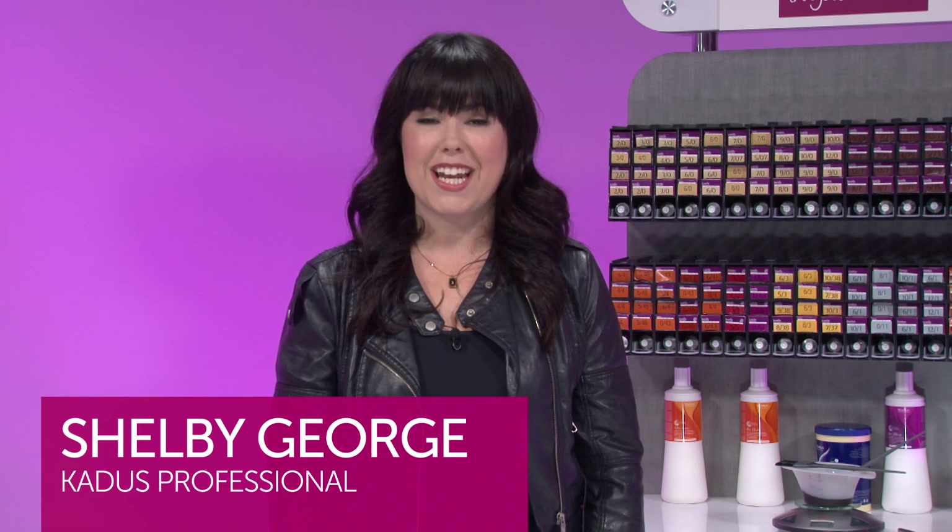Hi, I'm Shelby George for Cadiz Professional. Today, I'm going to show you how to do a first time color application using Cadiz Professional Permanent Color.